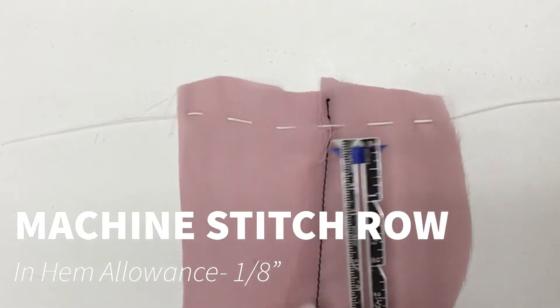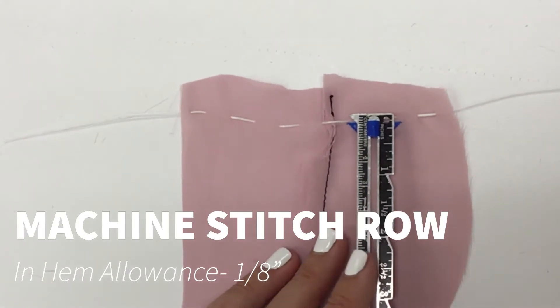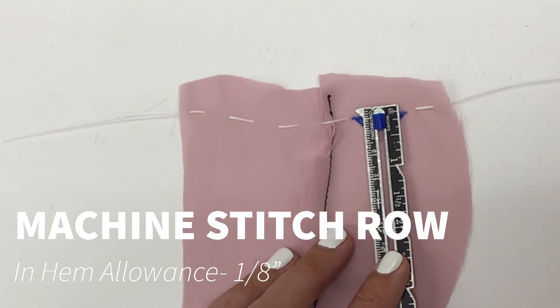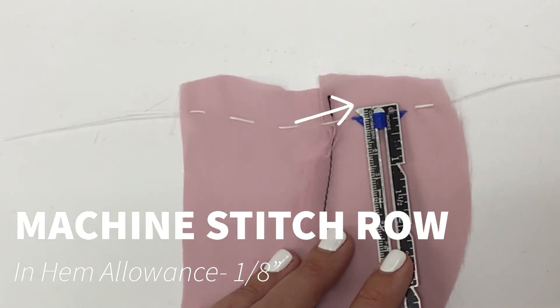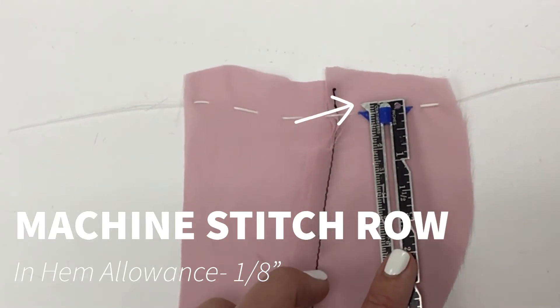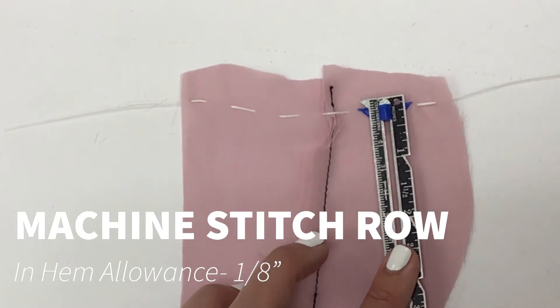Step three asks us to actually machine stitch below our actual hemline — it would like it to be one-eighth inch below. They'd like us to use really short stitches, so I'm going to take this to the machine and put in a row of short machine stitches that'll run parallel to my thread tracing, one-eighth inch away.